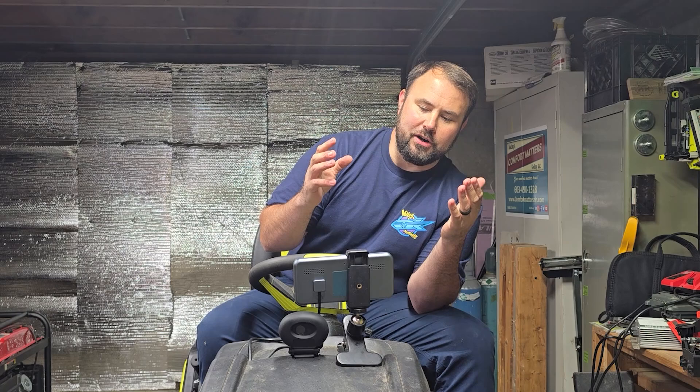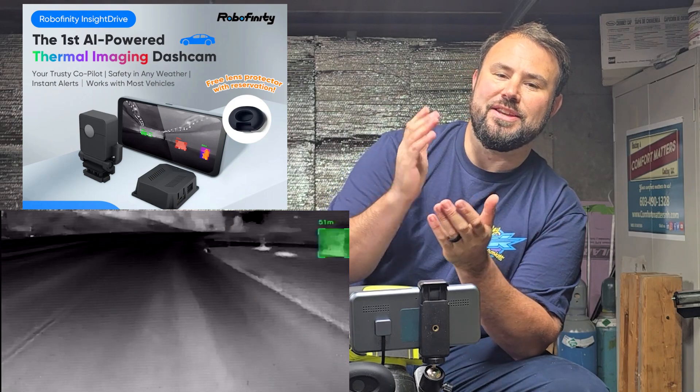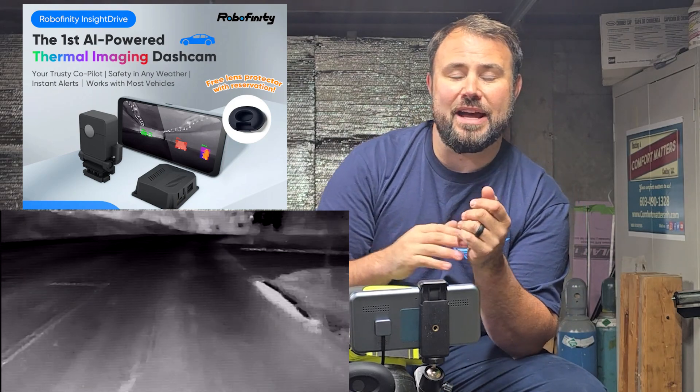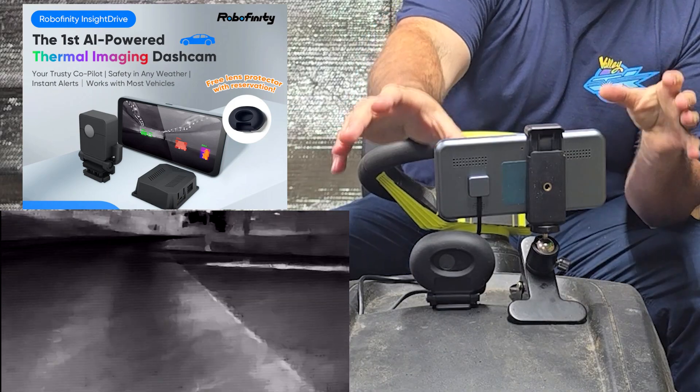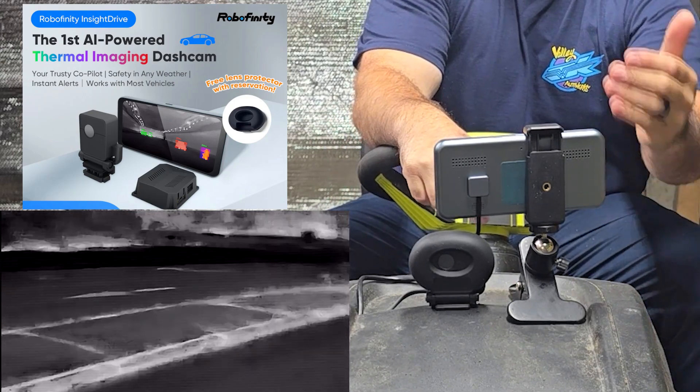Today I am super happy to announce that we are looking at the world's first AI-powered thermal imaging dash cam, and yes, you actually heard that correctly. You're seeing it right here — here's the camera, and this is the monitor.